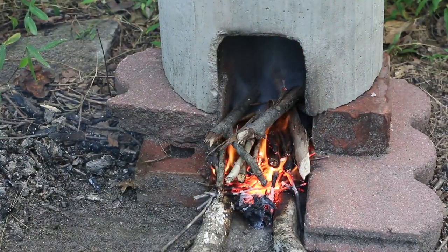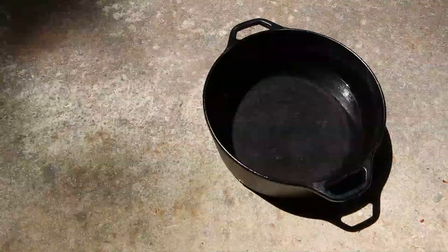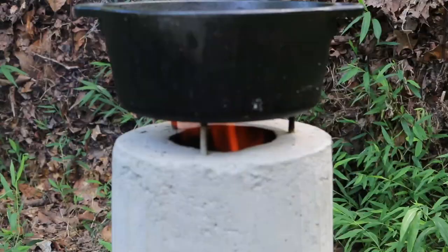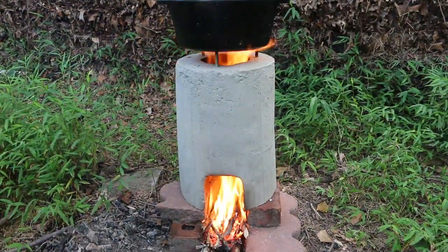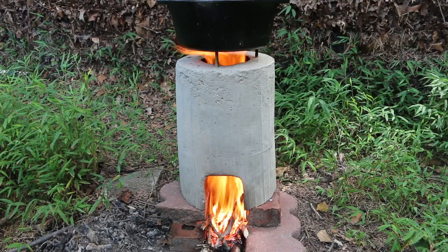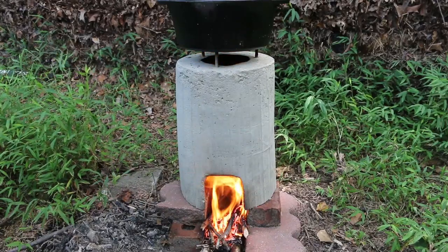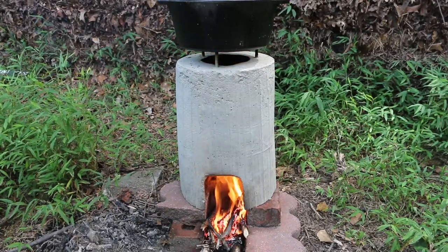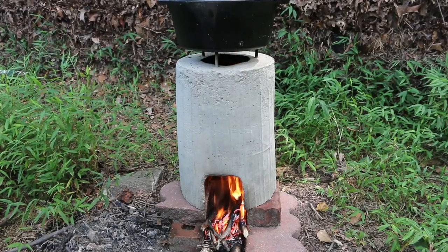Let's get the pot on. One simple way to shorten your boil time: set your pot of water in the sun for a few minutes and let the sun warm it up. Watch what happens when I turn the fan off — still a respectable burn, but it slows down a great deal.